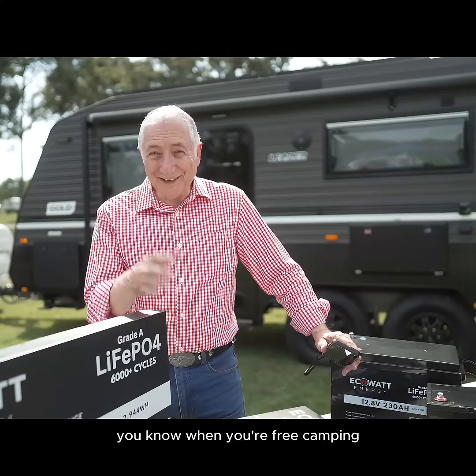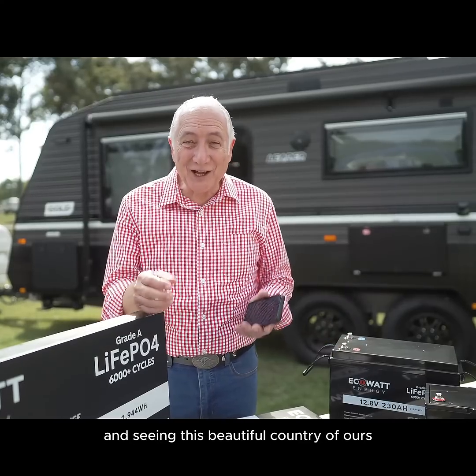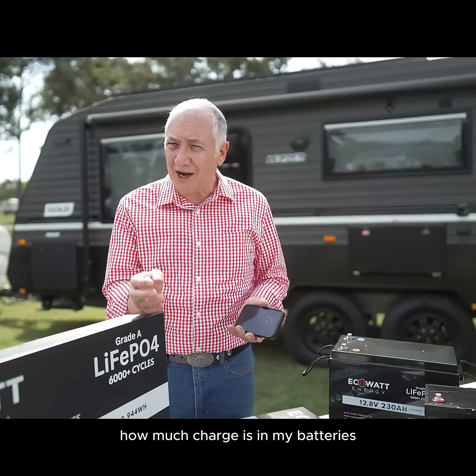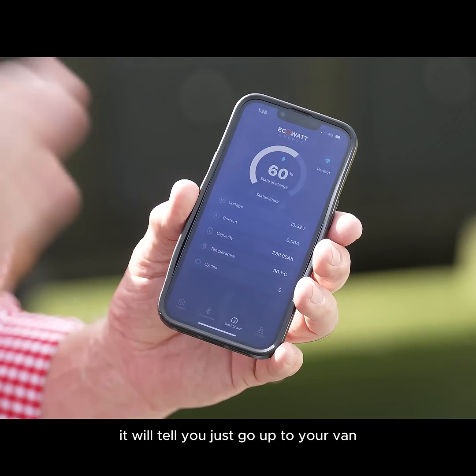Easy to install, everything's fine. You know, when you're free camping, when you're RVing, when you're going out and seeing this beautiful country of ours and you're thinking, how much charge is in my batteries? Just go to the EcoWatt Energy app — it will tell you.